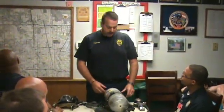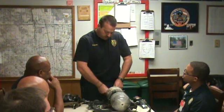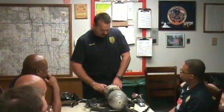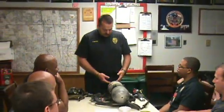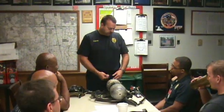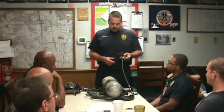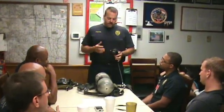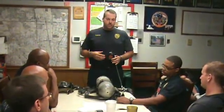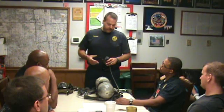The next thing is actually turning on the SCBA and checking the PASS device, or Personal Alert Safety System. You want to turn on the SCBA fully so there is no possibility of the valve being closed or freezing up and shutting off air while the user is wearing it. The initial vibration sound was the vibra alert inside the regulator. The vibra alert is part of the low air system — when the bottle gets to about 25%, the vibra alert will go off and advise you that you have a certain amount of time to exit the structure.